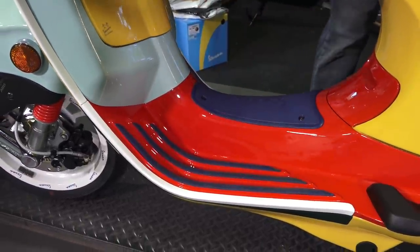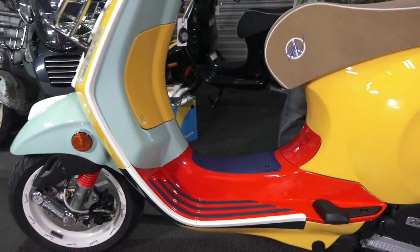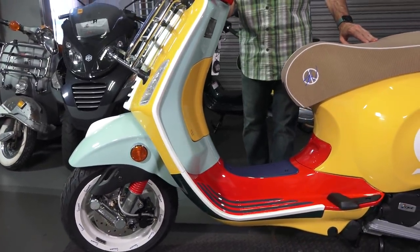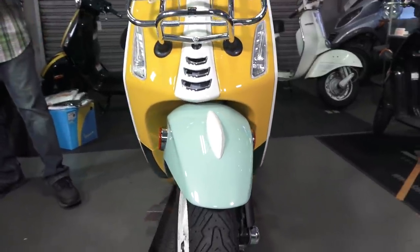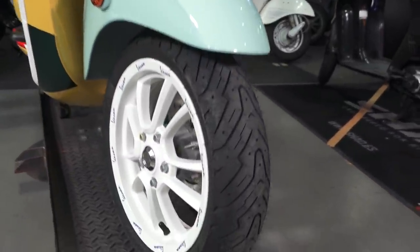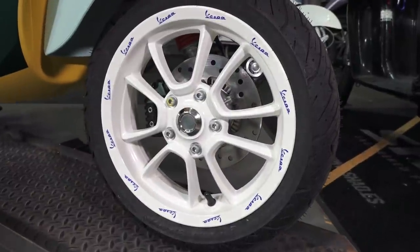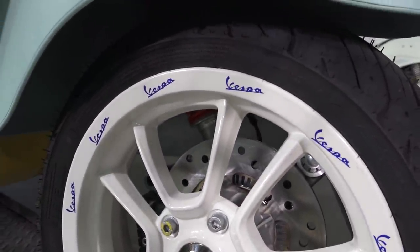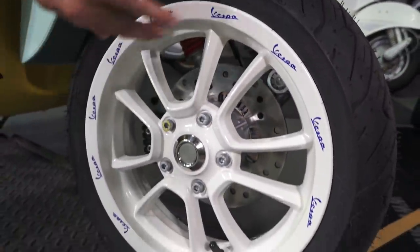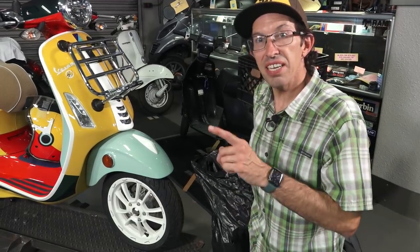It contrasts really nicely against the red. Probably my favorite thing is the white trim — you've got the white leg shield trim that goes all the way around, carries on to the horn cover, along with the fender crest. From what I understand, Shawn wanted white wall tires but Vespa said no. So he said, 'I'm getting white wheels,' and had Vespa put a decal that goes all the way around the wheel. I'm pretty amazed they were able to pull that decal off because that's pretty difficult to do.